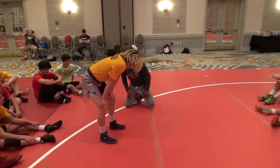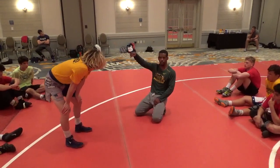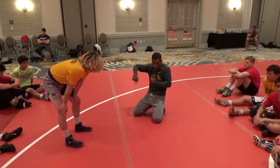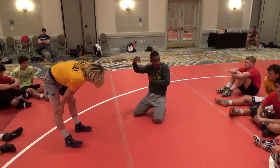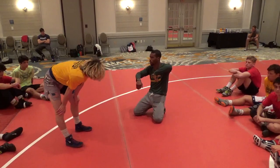Does that make sense, guys? We're going club, underhook, give him pressure. Partner, you got to do your job — clamp down on that underhook, circle out in front, give him a hard club. Guy that's doing the underhook, right to your slide by. Everyone got it?